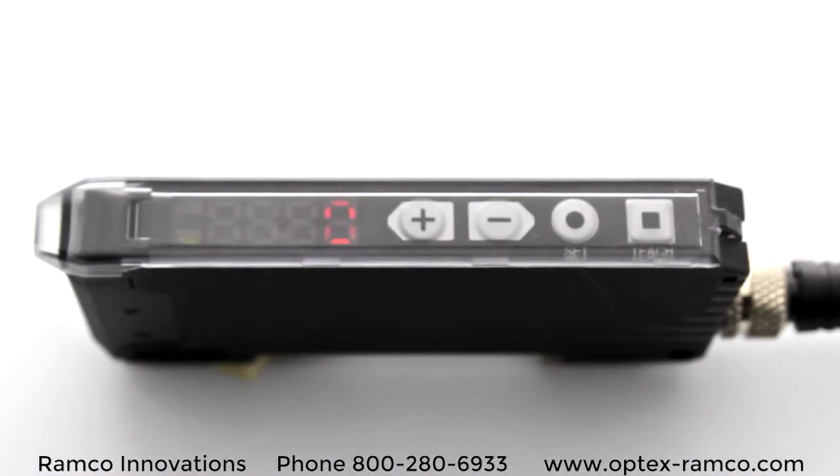With a price point starting below $70, you might think this sensor skimps on functions. Well, let's take a look.